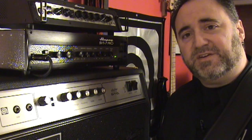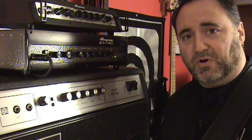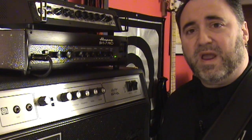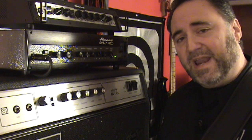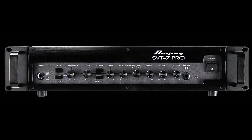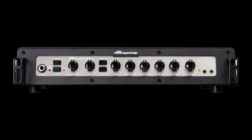So anytime you see this combination of the 5-position mid-range selector and the mid-range control, you'll know how it works. They all work the same way with the same frequencies on any of our SVT-CL heads, Pro Series heads, and now the PF500 and PF800.